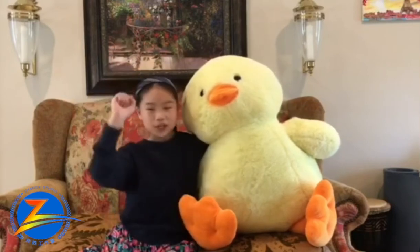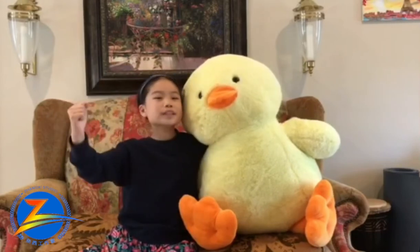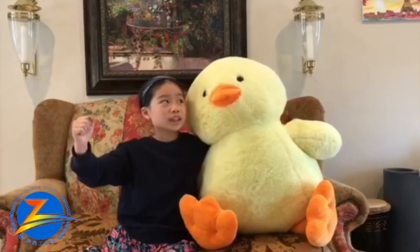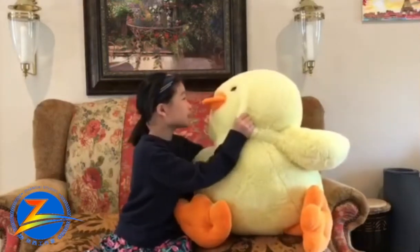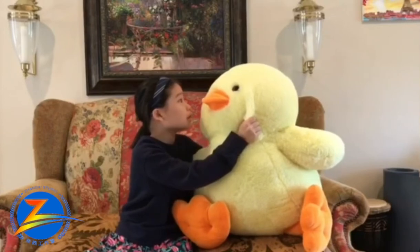Ladies and gentlemen, boys and girls! Ducky, you're lying! You forgot your line! Excuse us for a second. Ducky, you forgot your line! My line? What is my line? You forgot your line?